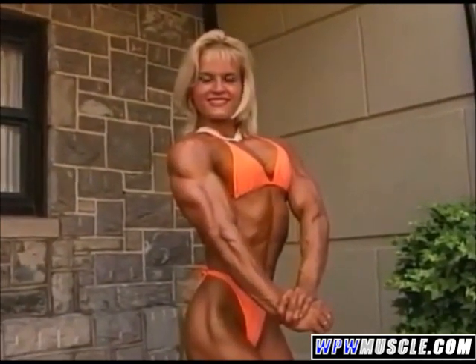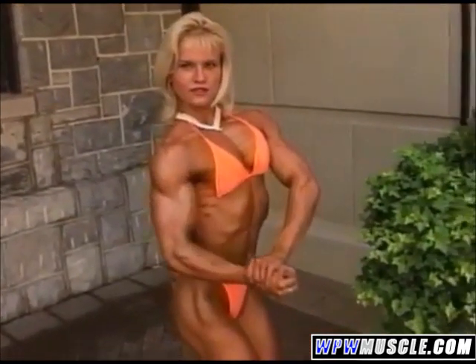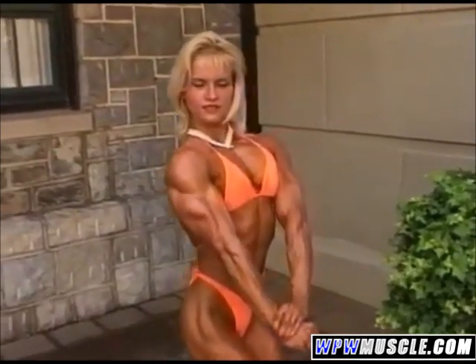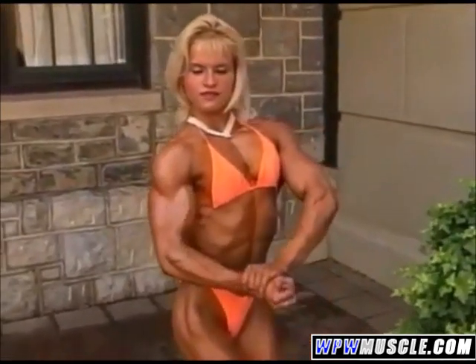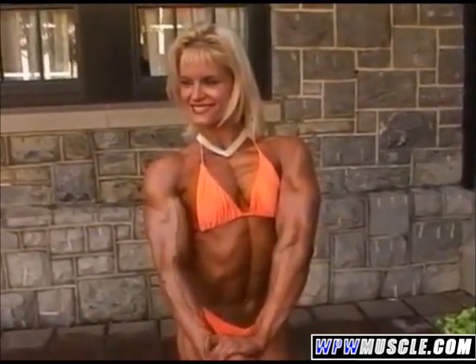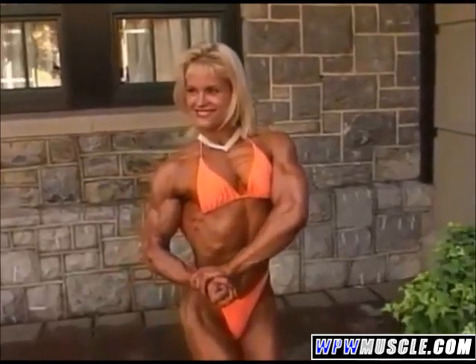Now into the side chest. Yeah, just do that about ten times, nice and slow. Good. Do you have any proper? Yes. Is that chest? Yes. Beautiful.